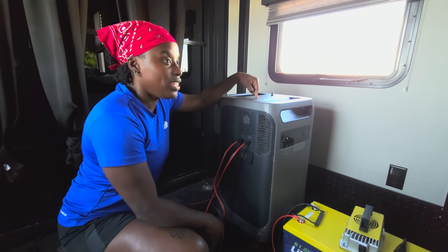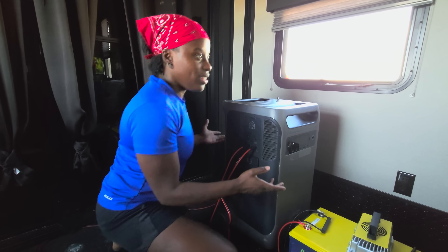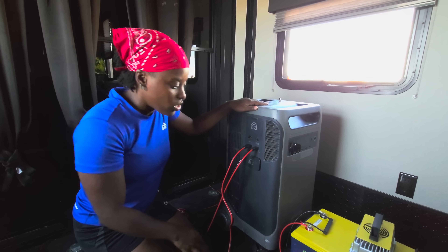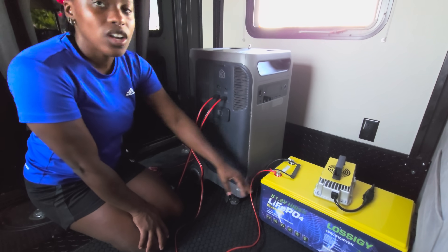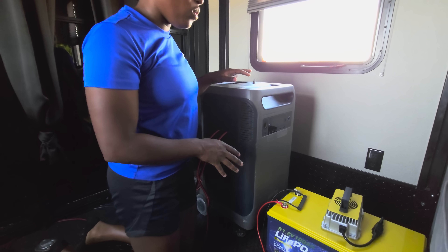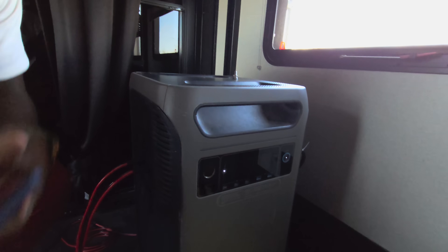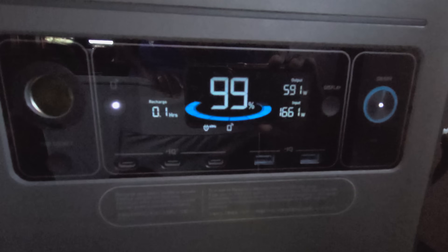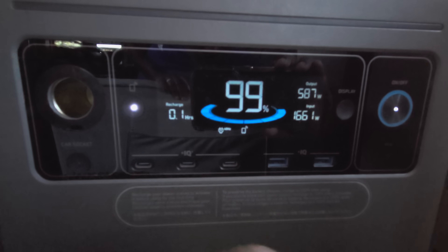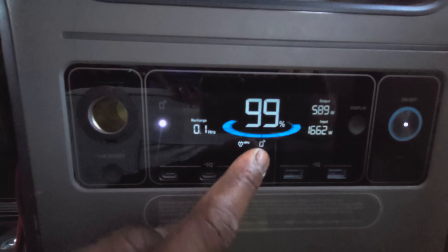The maximum input this system can take in is 2,400 watts. So even if we had a full grid system pulling in 16,000 watts during the day, this can only take in up to 2,400. At best right now, this gives us about 1,000 to 1,500 watts coming in. We're conducting a load test — we have the dog's AC, a deep freezer outside, and our water pump pulling from this right now. That's about 585 watts from those three appliances, and we're currently bringing in 1,661 watts — more than enough to keep it at 99%.